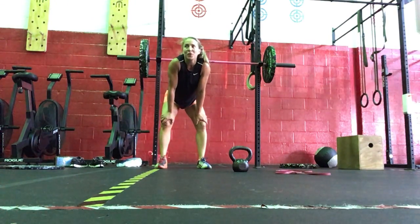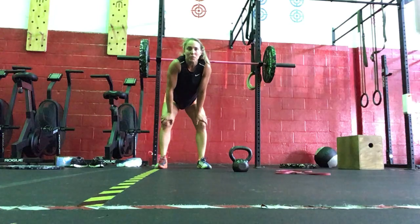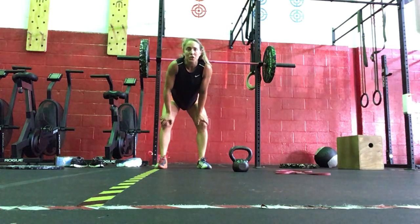Hi everyone, today is Wednesday. I want to know where you are with the end of the day. We're going to get started with a minute on any machine that you choose to work on today — so a skier, you can do biking, you can do rowing. If you're at home, you can just go for a two-meter run.